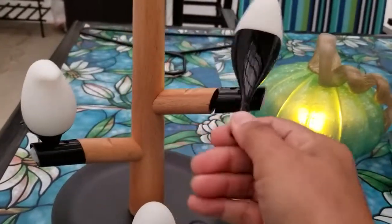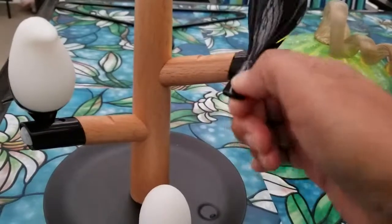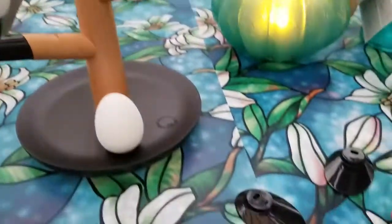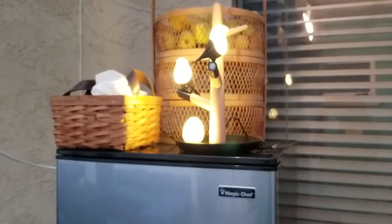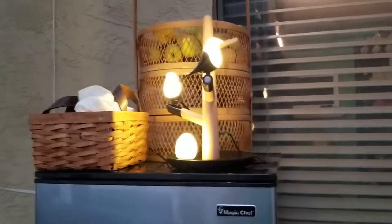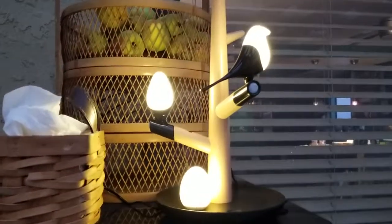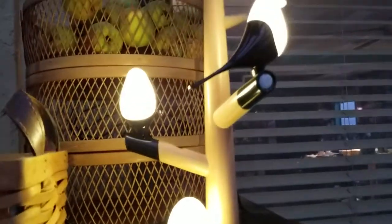Once it's charged you can take it, stick it anywhere you want, and take the bird with you as your nightlight. Let me show you what it looks like — I have it already charging. I had to put it on my fridge, but look at this — it's so bright! Isn't that amazing?